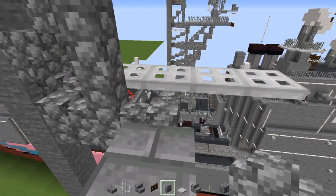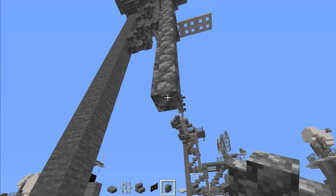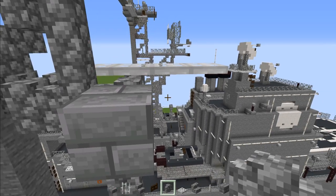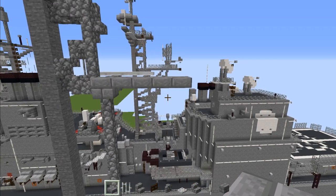Underneath, add eight cobblestone walls. Then go right back above and add stone brick slab — four blocks long. Like so.